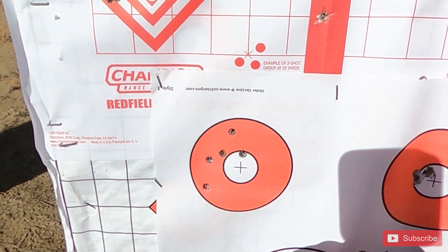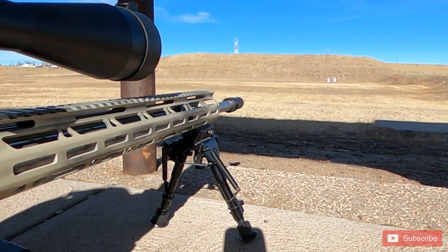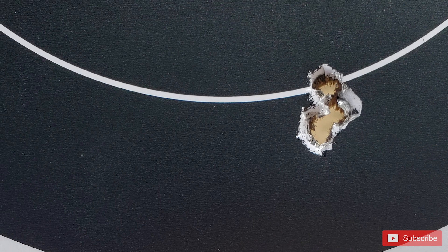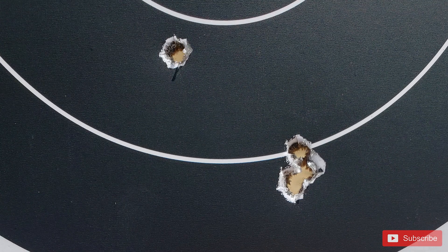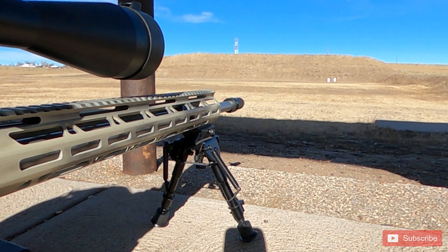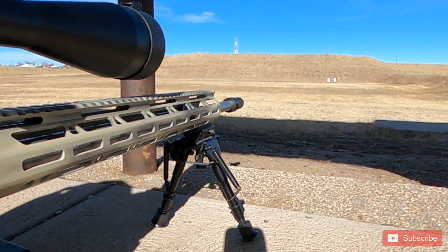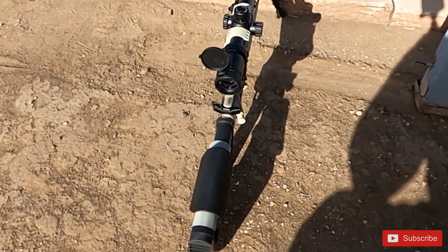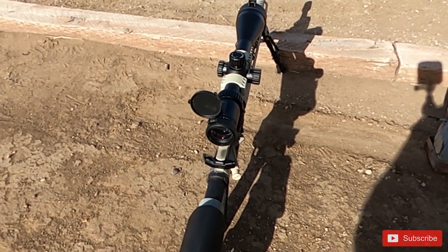The gun and round are definitely capable of sub-MOA — I just need to get better. I drink too many energy drinks and I'm a little shaky. But there were no crazy flyers — it wasn't like the 224 where I could shoot a half-MOA group and then one shot would be an inch or two away. Either I was shooting good, or the other shooter was shooting good, or I was shooting bad — but they were all right around where I wanted them to be.